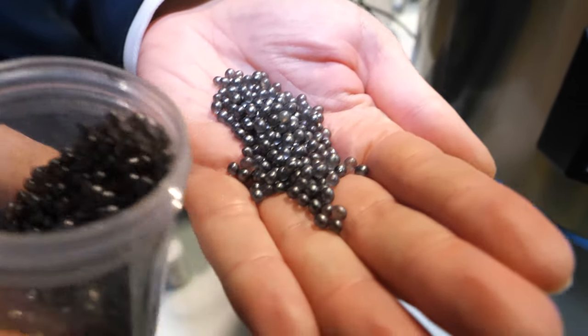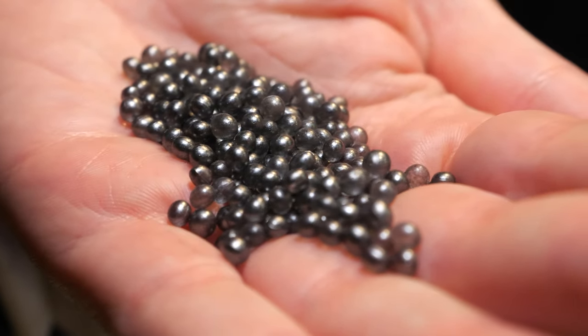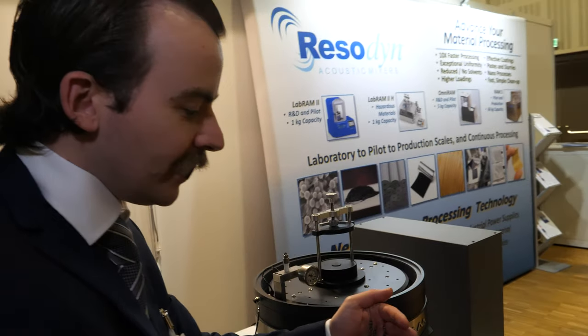And they're all coated completely? Very uniformly. So what's the main use case for this? The technology is in use across over 30 industries. It's rapidly becoming the mixing technology of choice with energetic materials, and now also with batteries and in the pharmaceutical industry. It's a very broad technology platform — the machine can do mixing, it can do milling, and it can do coating.